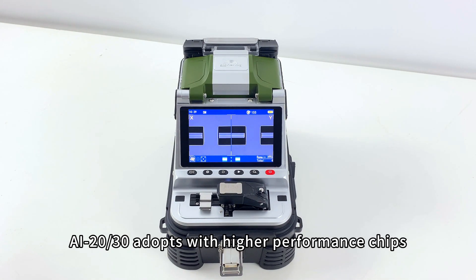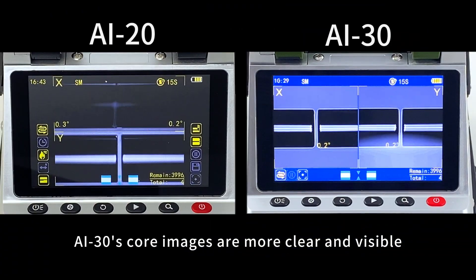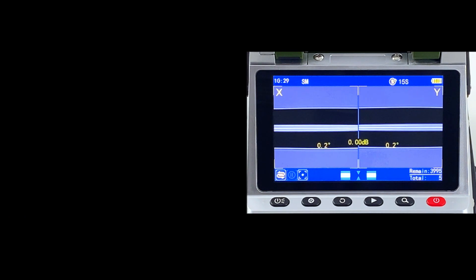AI20-AI30 adopts higher performance chips, more efficient algorithms, and higher accuracy lenses. AI30's core images are clearer and more visible, and the core alignment precision is higher.